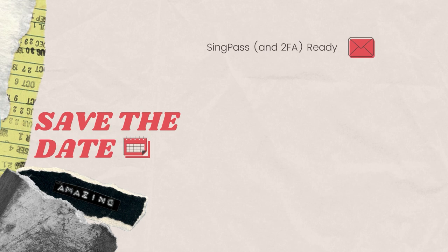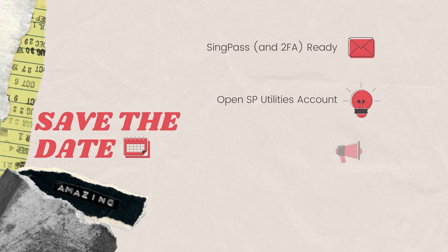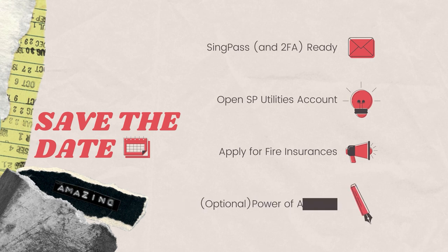Thanks for staying with us until the end — here is our bonus content. Things to bring for key collection when you receive the key collection date via SMS and email: your SingPass with two-factor authentication. Open a new SP Utilities account so that you can have water and electricity during key collection. Apply for fire insurance online if you are taking the HDB loan, and you can also choose to add home contents insurance. Do prepare a power of attorney if you or your partner is unable to attend on the key collection day.